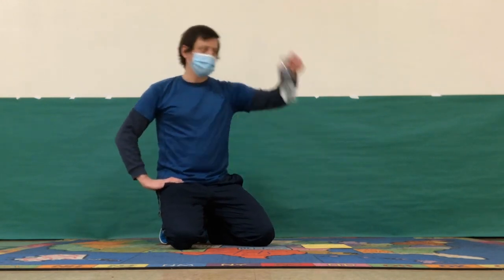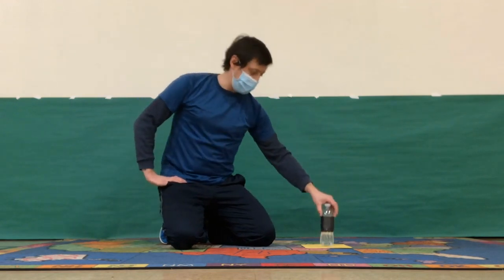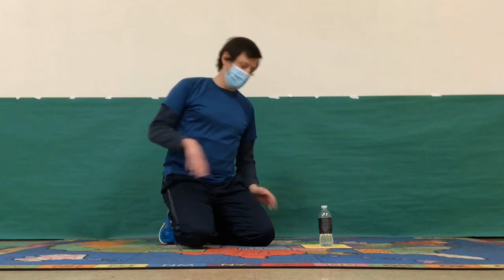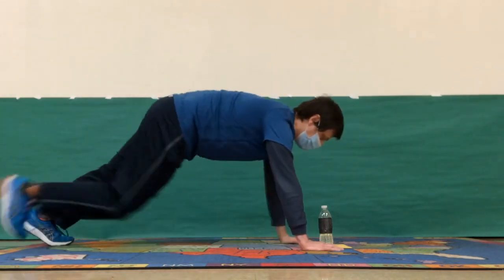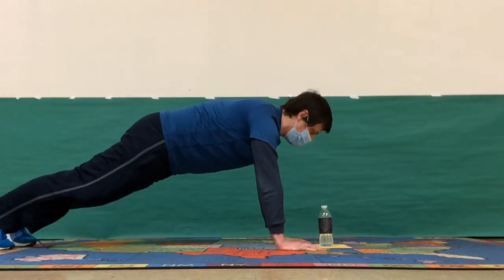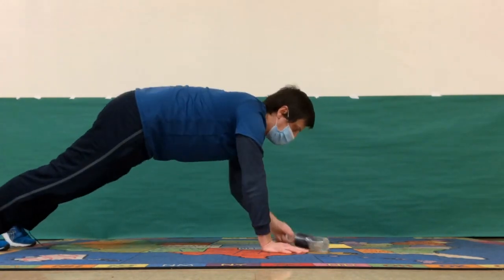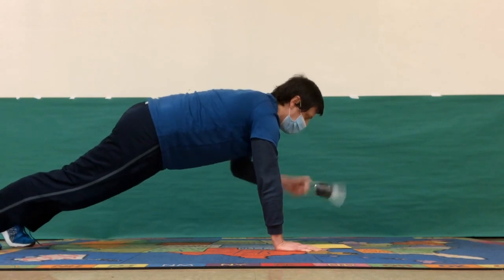The hardest part is you've got to be doing a push-up type of plank. Put the piece of paper in front of you, a little bit in front of you, and then when we say go, you're going to take it and flip it, then grab the other one and keep going.